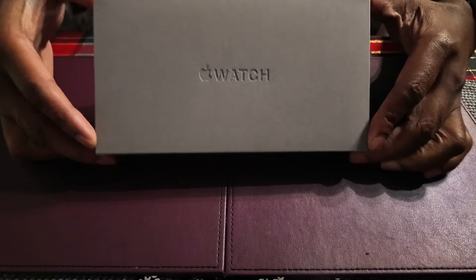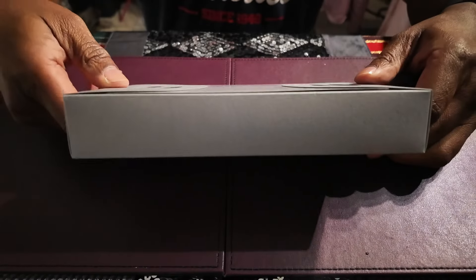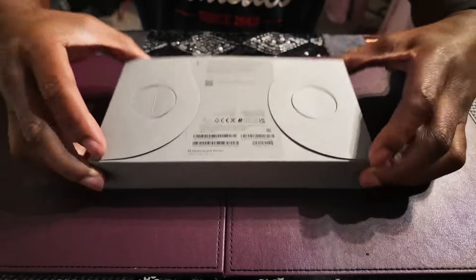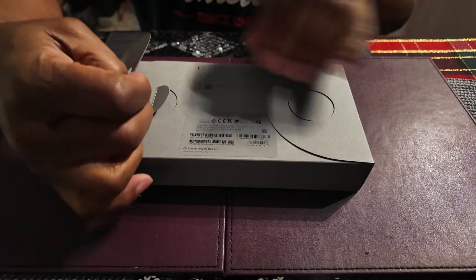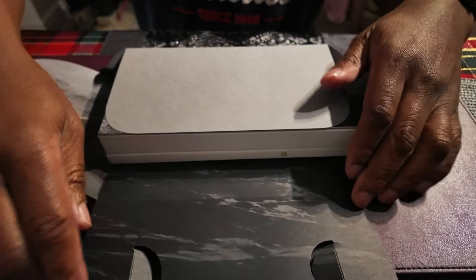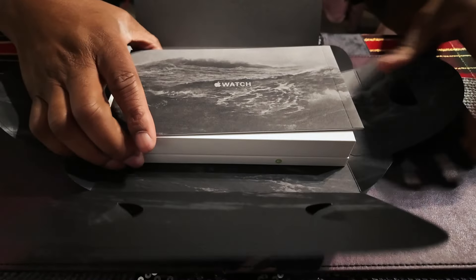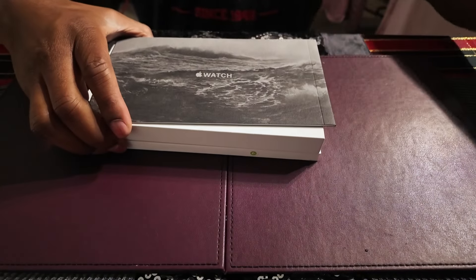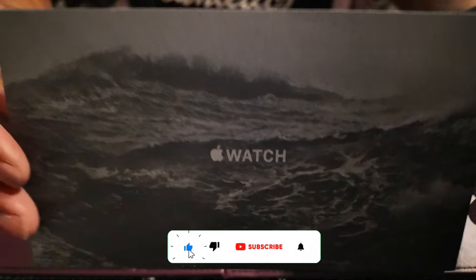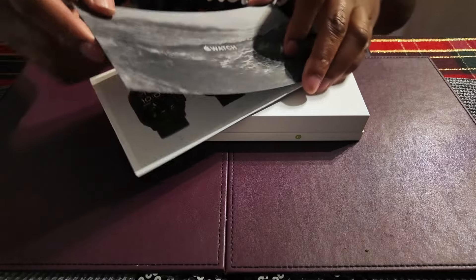Here's the Apple Watch Ultra 2 in black — this is the packaging it comes in. We're going to open it now and have a look inside. There's a manual inside; let's just get rid of that. Here's the manual describing the Apple Watch Ultra 2, with pictures of it in black. This is really good packaging by Apple.